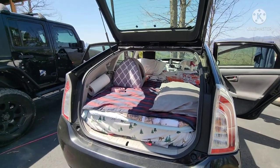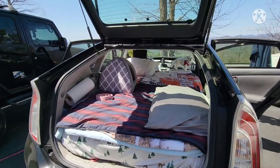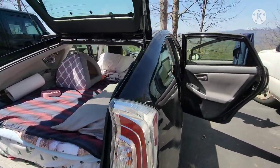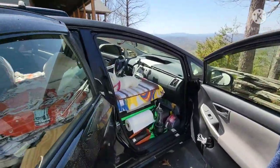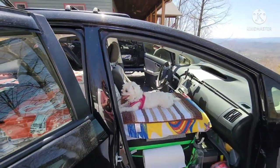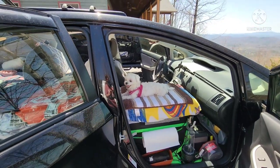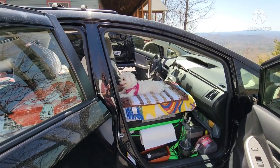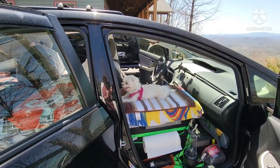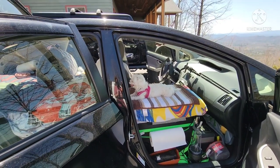Hey guys, how you doing? So this is a tour of my Prius. It can easily sleep two people, but the way I have it right now, because there's no front seat, only one person can actually ride in it. Doug and I drove up here separately, so we did sleep in it, but he obviously drove his truck. So let me just give you a quick tour of how it's set up.